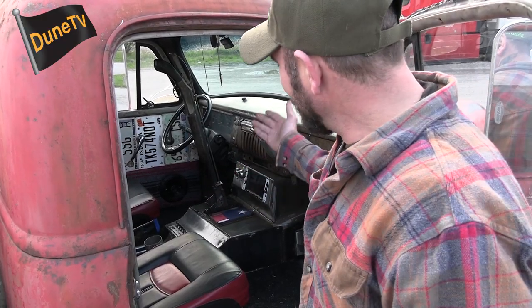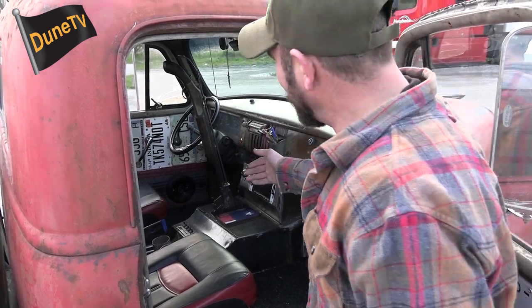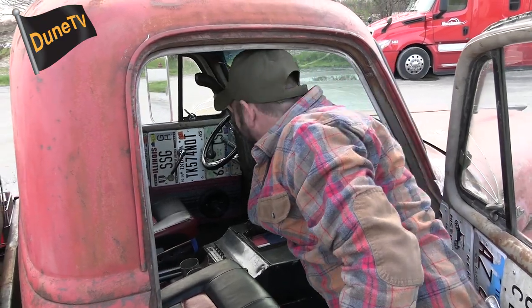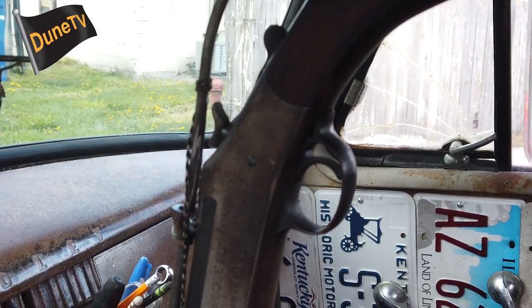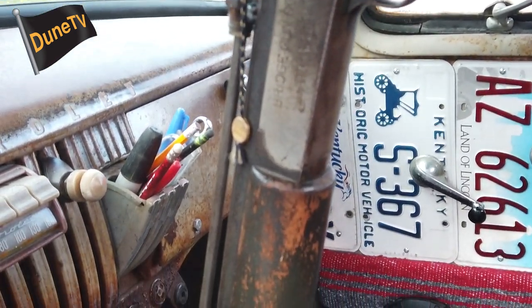My buddy Poopy gave me a single-barrel shotgun — it's actually a still-working shotgun. The shifter obviously draws a lot of attention. The seats are just boat seats.